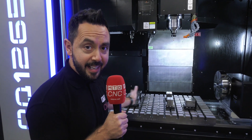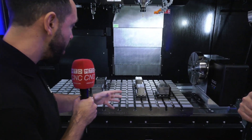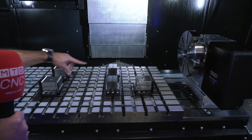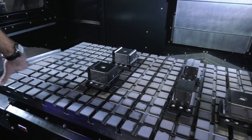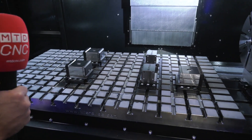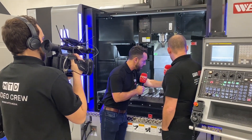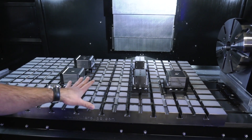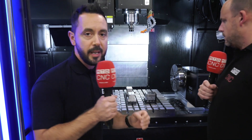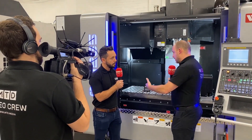When you've got such a large Y-axis and X-axis, you need to have the appropriate work holding to present as many components to the spindle as you possibly can. This is a perfect solution from Micro-Lock. What this solution gives you is ultimate flexibility. These Micro-Lock units, which you can see on the bed, are strategically positioned to hold a certain sized part, but they can be moved to anywhere on this gridded Micro-Lock plate to effectively hold whatever size component within that area. This machine also comes with this as standard, as a bundle from White House.